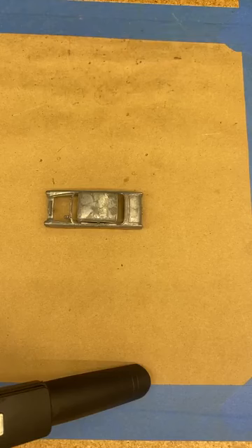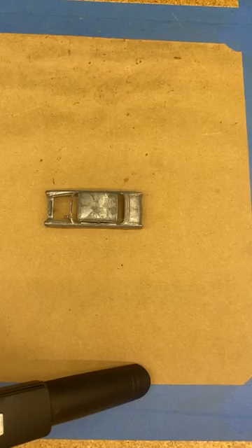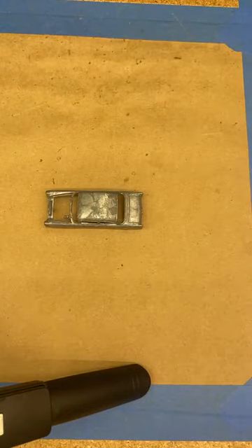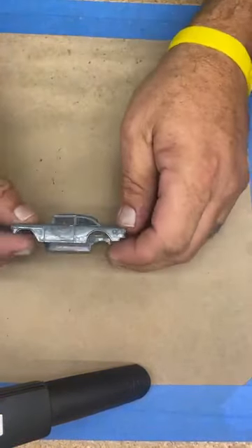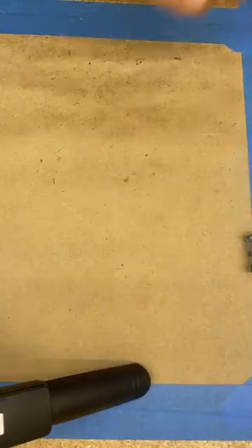Hey guys, welcome to the bench. Today I'm gonna live through — hopefully make it through — a total nightmare of being on video. It's not something I'm very good at. I thought I would show you how I do patina paint jobs, and we're gonna work on this '55 and I'll show you three different ways that I do it.